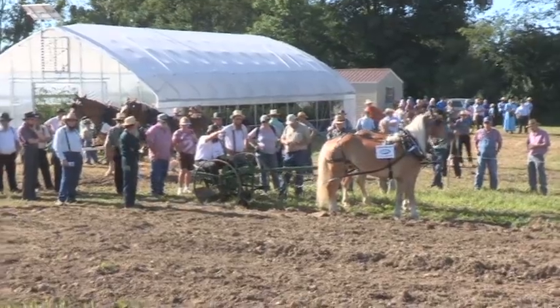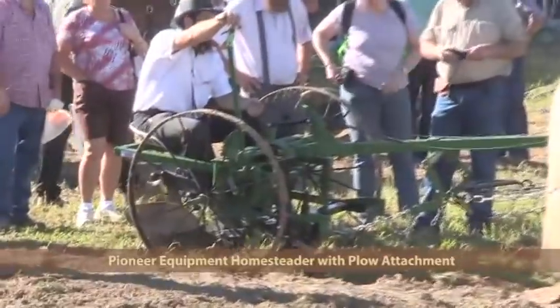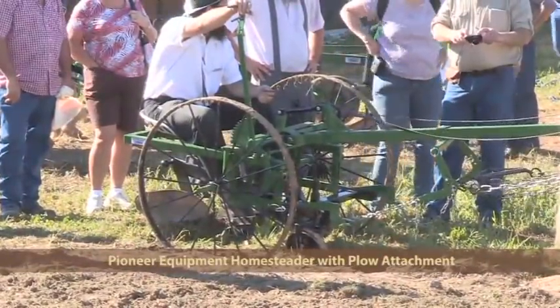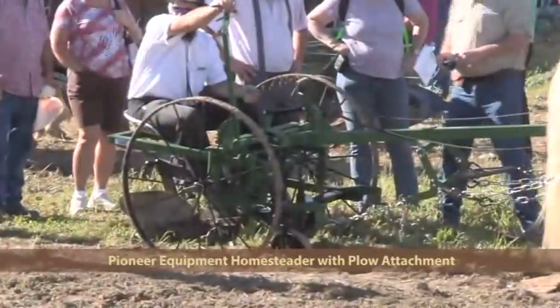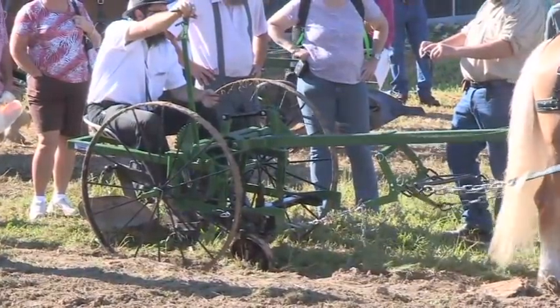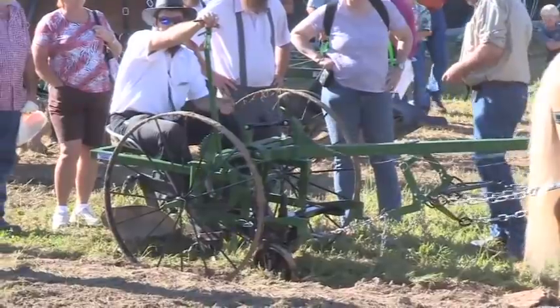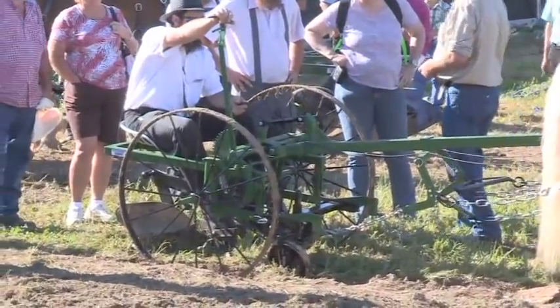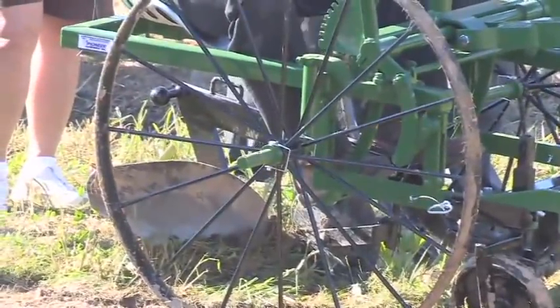We're going to be starting here this morning with a Homesteader plow from Pioneer. This is a 10-inch plow. You're going to interchange attachments — we're starting with the plow. They also offer a harrow, a disc, a hiller, a cultivator, and a potato plow. This particular unit is perfect for small landowners and farmers with 5 acres or less. Numerous attachments available; you can easily switch these without tools, just a matter of pulling a couple pins.